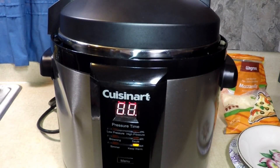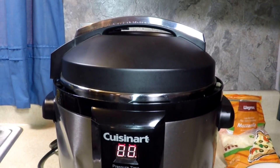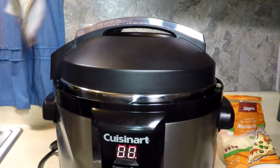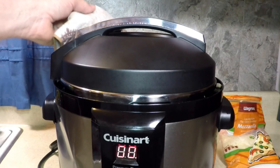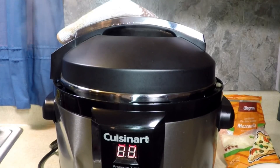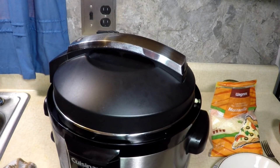There it is — after seven minutes on high pressure. Smells good. Smells like pizza. All right, now I'm going to let the pressure out. Don't burn yourself. Be back when the pressure's all out, and it smells so delicious.